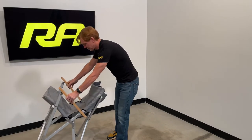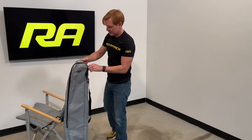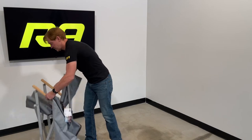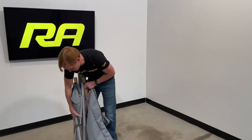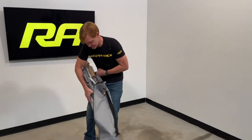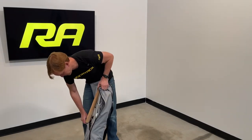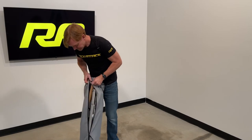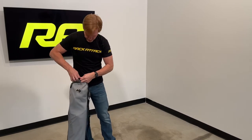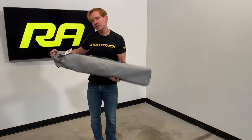Let's go ahead and put the chair back in its carrying bag. We'll just go ahead and draw up the overall structure here and insert it back into the carry bag, and zip up that zipper. And now you're ready to transport the bag with the chair inside to your next destination.